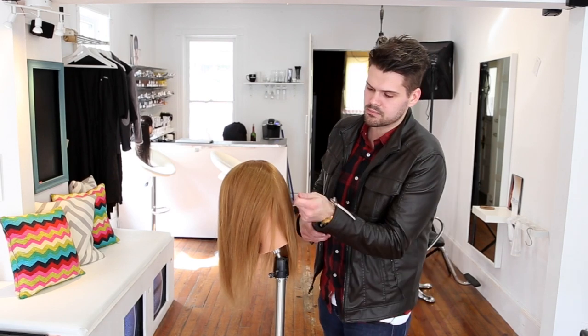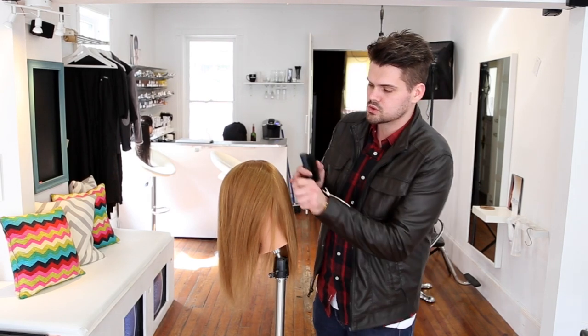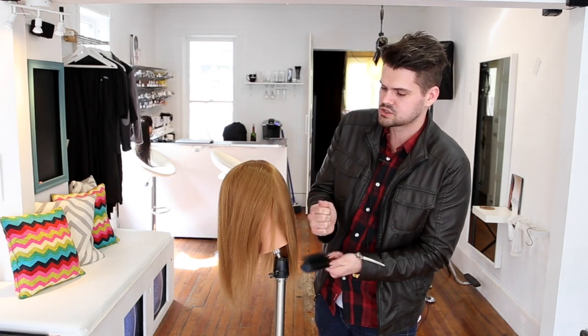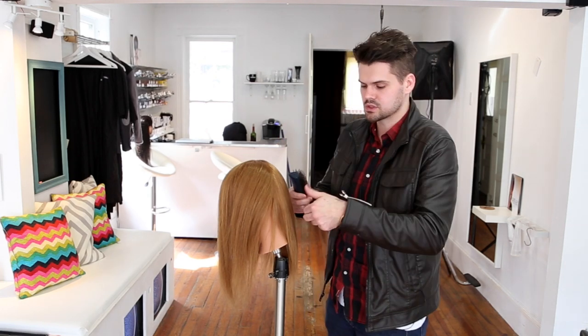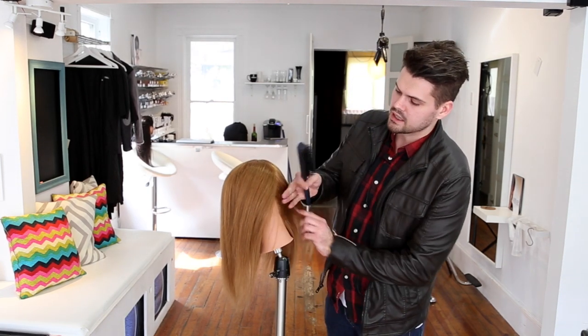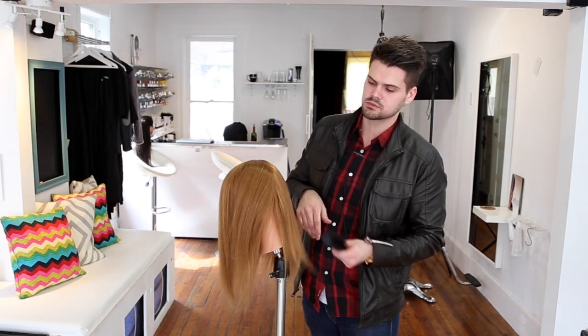Don't worry about the ends when you're smoothing hair. Our main goal is to get the base to mid shaft smooth. Work through the hair using your leafing technique, pulling the tension. And then from that you can just smooth the ends with an iron. Every little bit that you comb down should be nice and smooth.